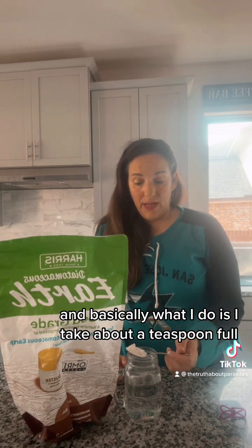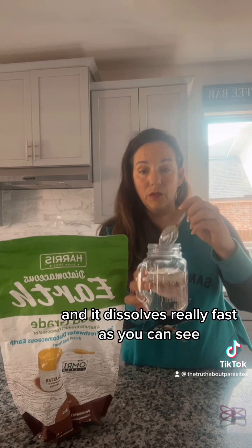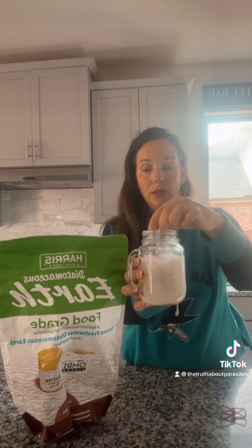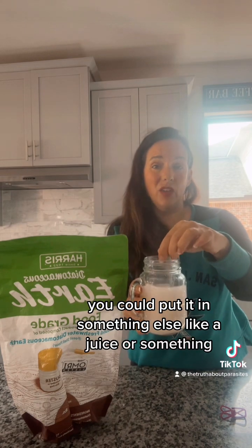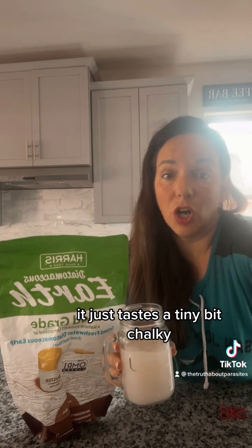Basically what I do is take about a teaspoonful and put it in a glass of water. It dissolves really fast, as you can see — stir it around, then just drink it up. It actually has no flavor; you can put it in juice if you want, but it really has no flavor — just tastes a tiny bit chalky.